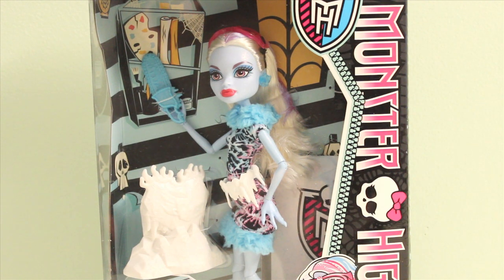I purchased her at Toys R Us for a little less than $21.99. So let's get right to the packaging.